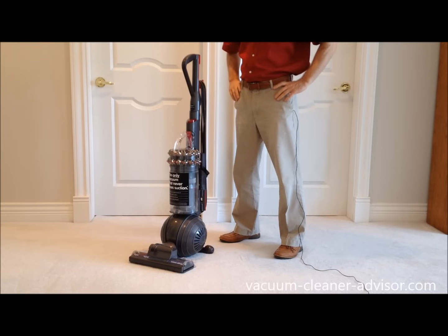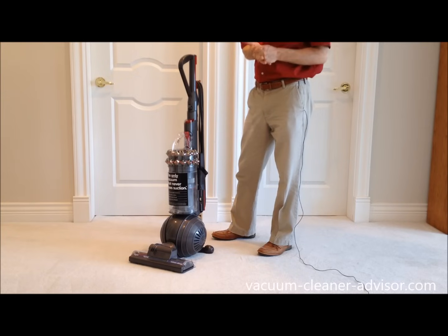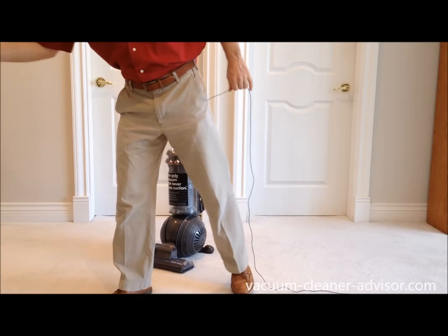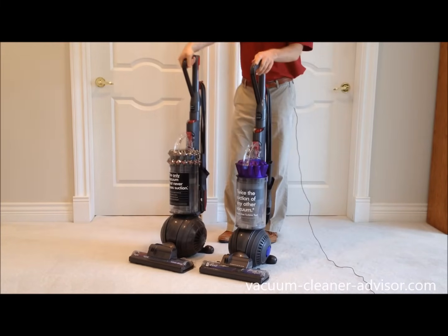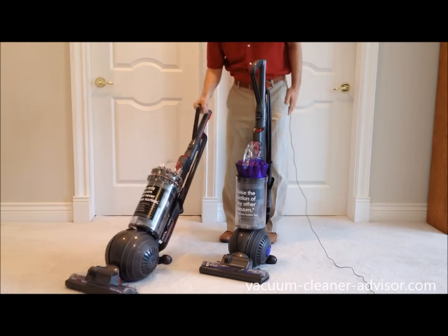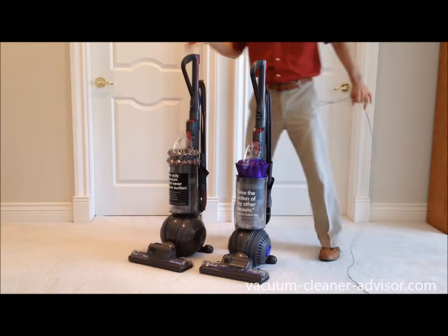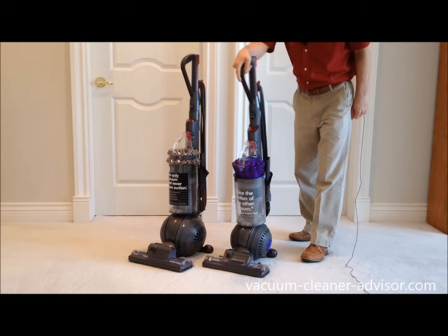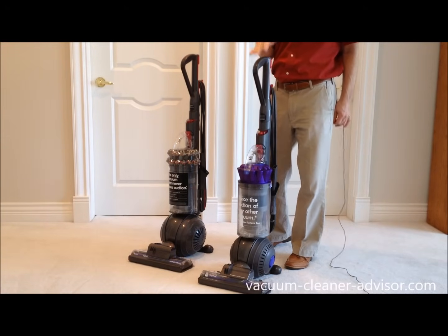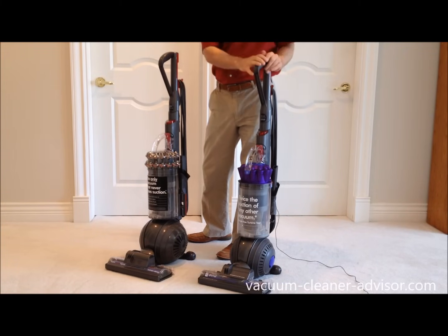This isn't called the Big Ball for no reason — you can see the size of the ball here, and one would assume the larger ball is giving you some advantage. Compared to the DC65 Animal, which has a smaller ball, we can move both around and compare maneuverability. The Kinetic is fairly maneuverable but feels a bit heavy on the wrist. The DC65 is simply easier to move. Whether it's because the ball is smaller or the machine is lighter, I'm not sure — but I was expecting an advantage from the larger ball and frankly found the DC65 Animal easier to move despite having the smaller ball.